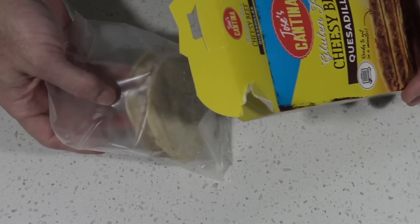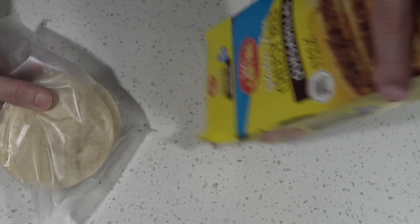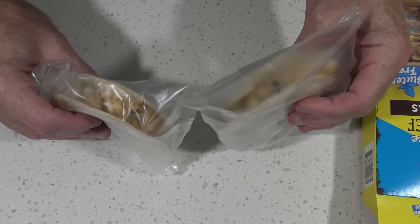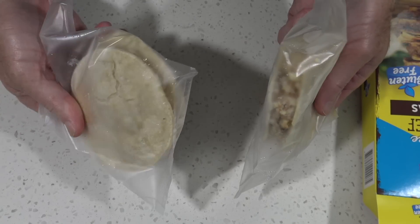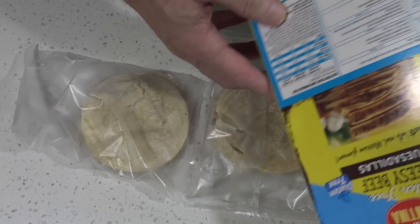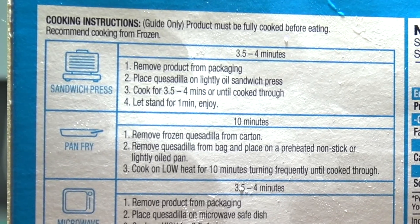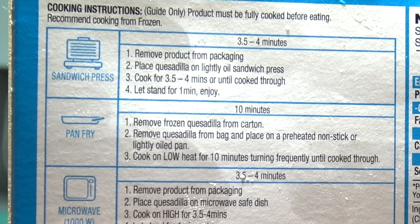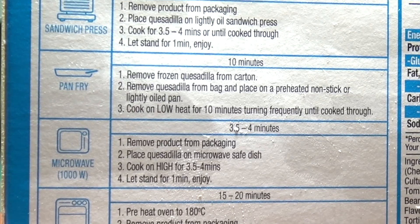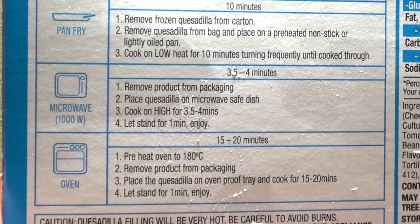Alright, here's one of them, and you get two of them in the pack. Now how do we cook these things? There are four ways: you can either use a sandwich press for three and a half to four minutes, pan fry it for 10 minutes, microwave it for three and a half to four minutes, or stick it in the oven for 15 to 20 minutes at 180 degrees.